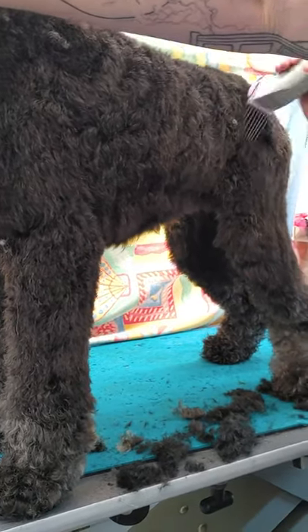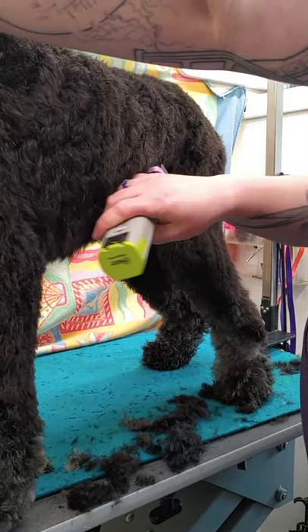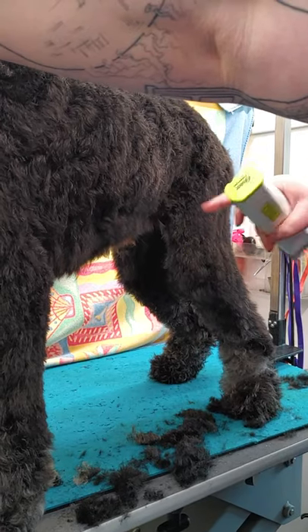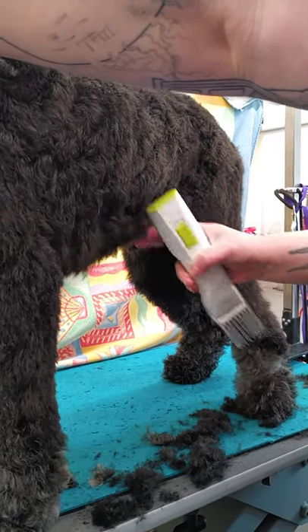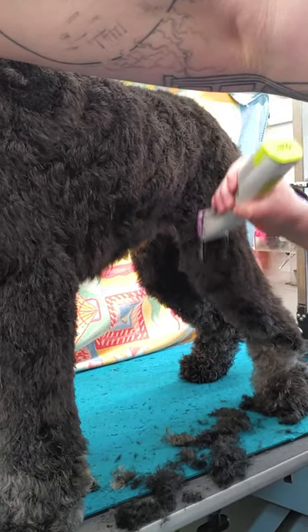I'll do the same steps up here. It's not a show dog so I can just tuck up pretty much where it naturally is. If I was doing one that popped into the room I would bring the tuck-up up here to look more exaggerated, but I don't do that with my pet dog.